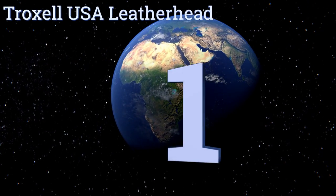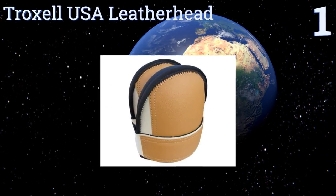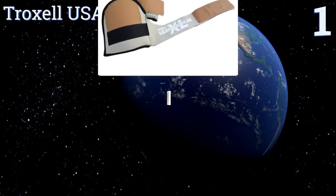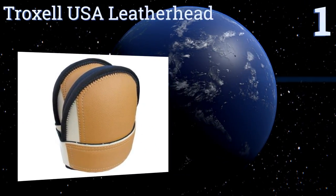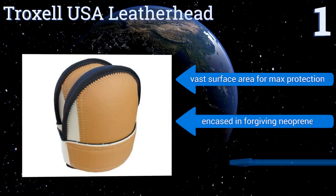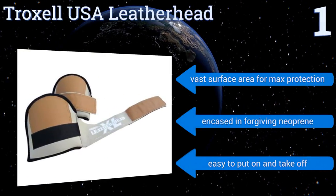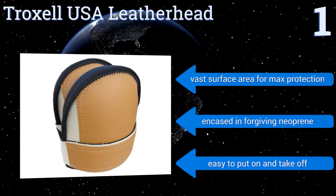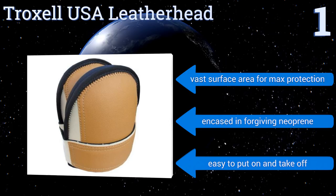Coming in at number one on our list, durable and hip, the Troxel USA Leather Head has a patented Velcro front strap that can be fastened quickly and easily without causing pinching or rashes. It's made in the United States and machine washable for easy maintenance. It has a vast surface area for maximum protection, is encased in forgiving neoprene, and is easy to put on and take off.